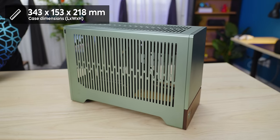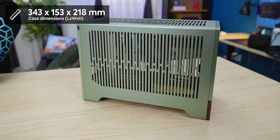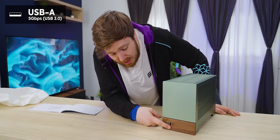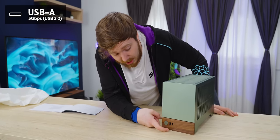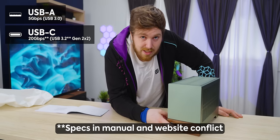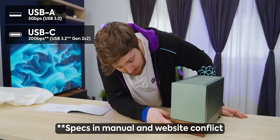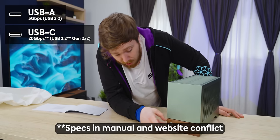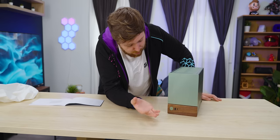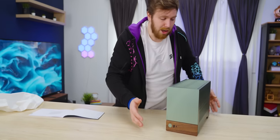Case dimensions are 343 by 153 by 218 millimeters. We have a USB-A that's USB 3.0 at 5 gigabit per second, and a USB 3.1 Gen 2, which is a 10 gigabit per second USB-C port. It doesn't say anything about power delivery — that's a premium feature I'd love to see in more cases, so you can charge your phone or quick-charge your controller from the front. But that's asking for a lot.